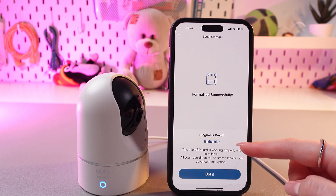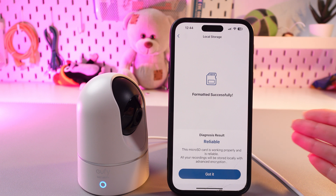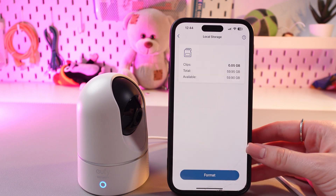We can also see the diagnosis result — my card is working properly and reliably. And that's it. Just tap the back button.